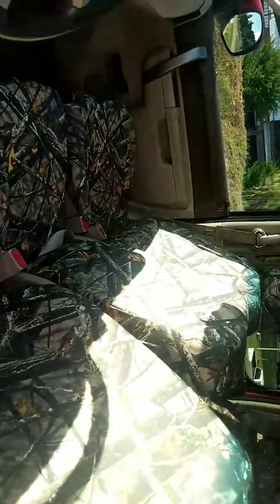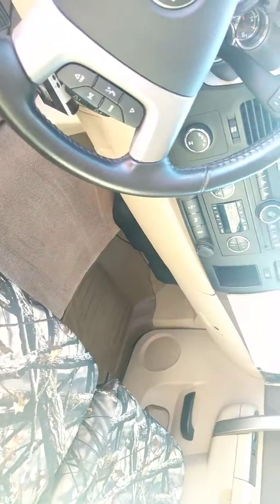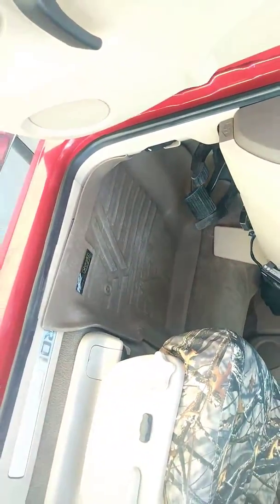Even the center armrest was camoed. The inside of the truck, again, immaculate condition. You'll see the rubber all-terrain mats in the floor — so if you get in with muddy feet, no worries here, you're not gonna get this carpet dirty.